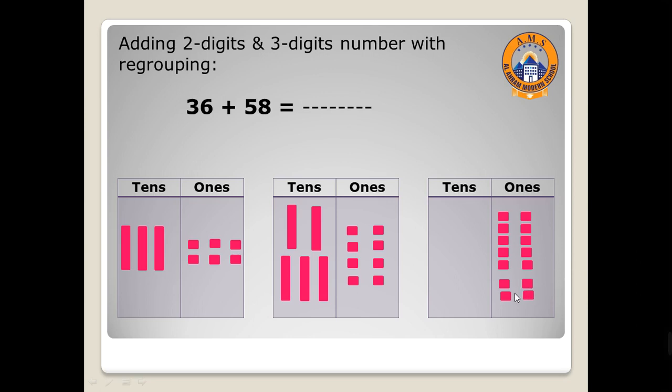We will regroup! Ten ones equal one ten. We will make a circle around ten ones and regroup them as one ten.